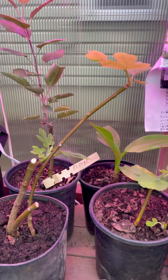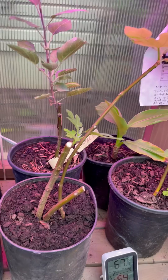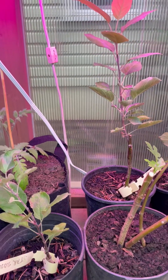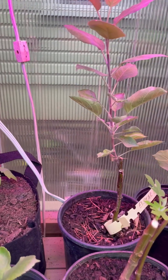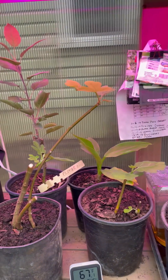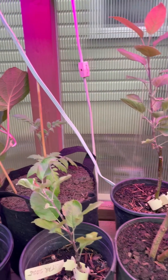These plants behind are fig — brown turkey fig — and the banana, and then I have these apple trees which we grafted back in March. They don't need to be in here but I'm just giving them a little extra time to develop some roots.